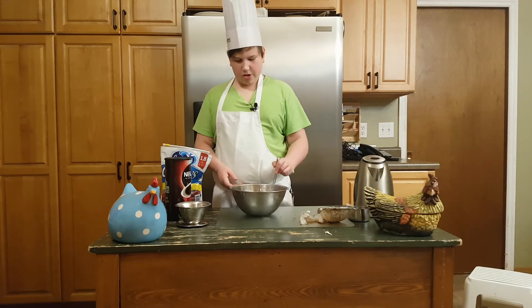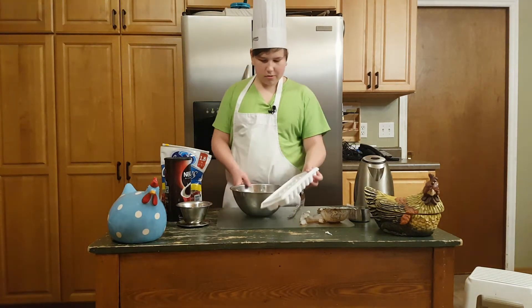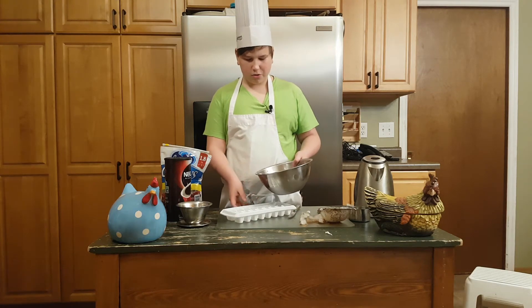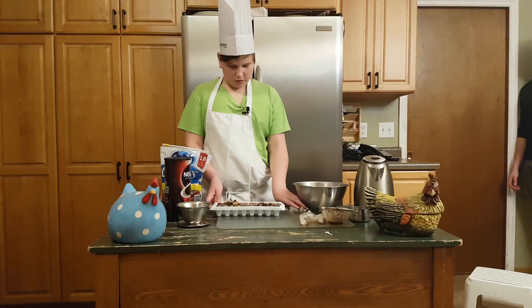Stir that together, then get your ice cube tray and pour the mixture in there and flatten it out.